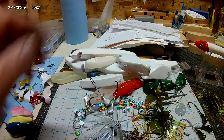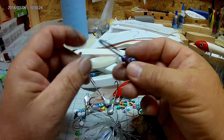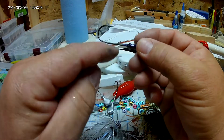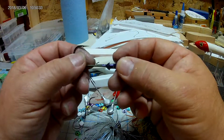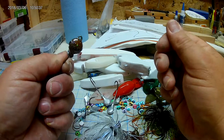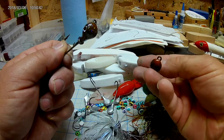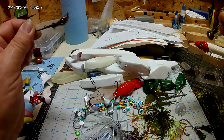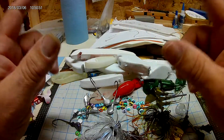Oh, I forgot to mention — these are three-eighth ounce jig heads with a number four Trocar hook, and they have the bait keepers on them for the plastics. If you don't like them, you can always pop them off or straighten them out. That's the bluegill pattern, and this one is the summer crawl pattern. These are going to be some fish-catching machines for real. That's it — peace.